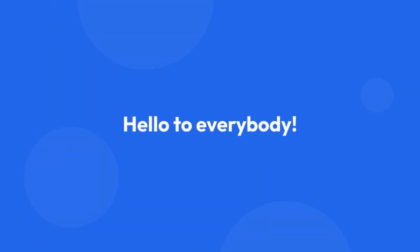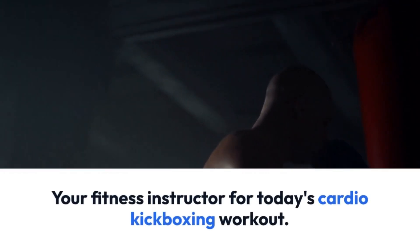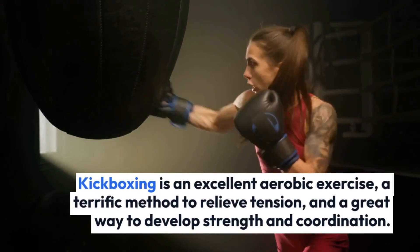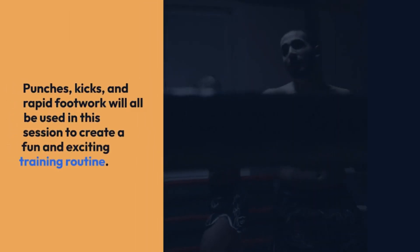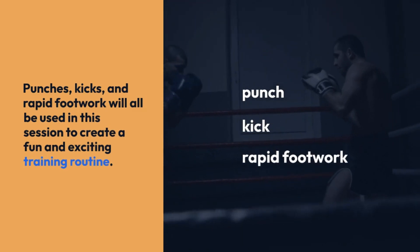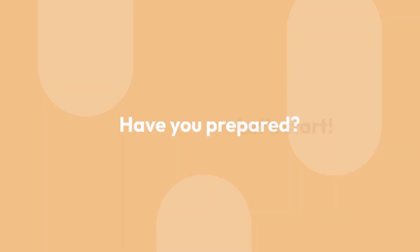Hello to everybody! Your fitness instructor for today's cardio kickboxing workout. Kickboxing is an excellent aerobic exercise, a terrific method to relieve tension, and a great way to develop strength and coordination. Punches, kicks, and rapid footwork will all be used in this session to create a fun and exciting training routine. Have you prepared? Let's start!